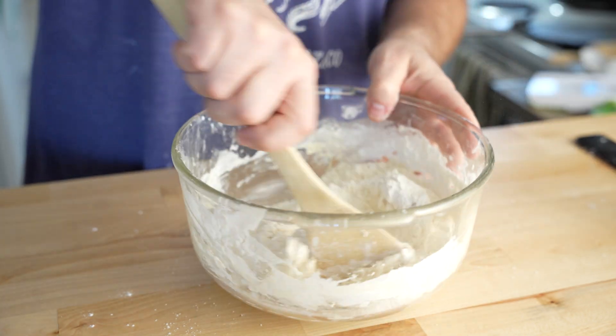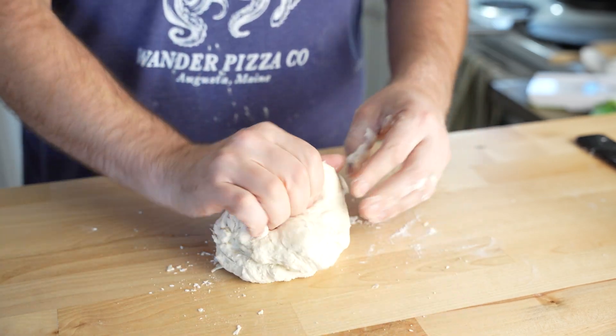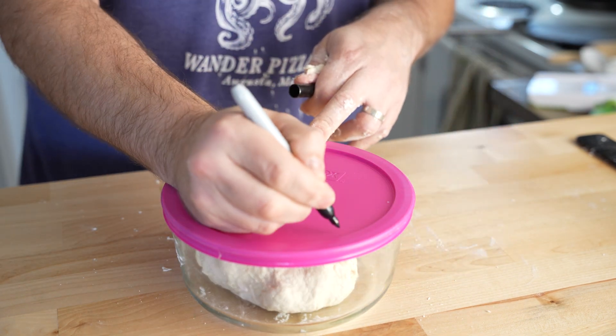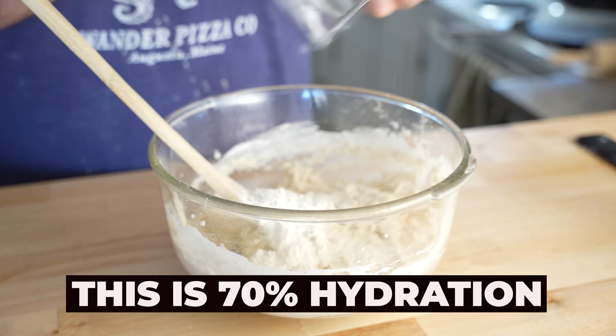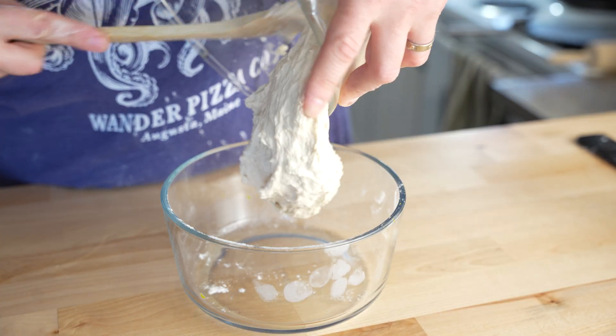This is the 60% hydration dough. It has already formed a pretty solid dough ball and I'm able to give it a little knead on the table right away. I'll throw a lid on this and label it, then get to work on the 70% hydration dough. Again — water, yeast, flour, salt, flour, mix. This will need a little more time for the flour to stiffen up before I'll be able to work it much.